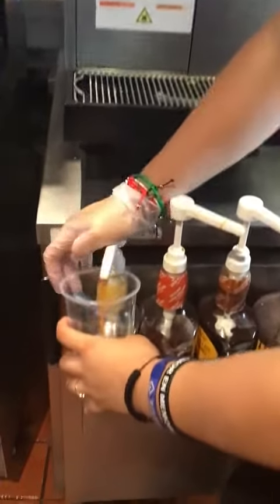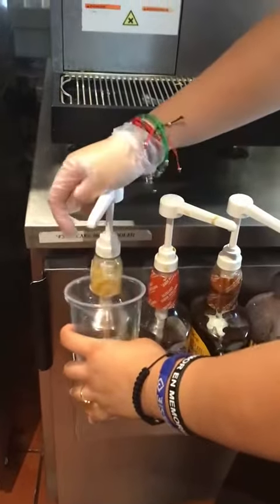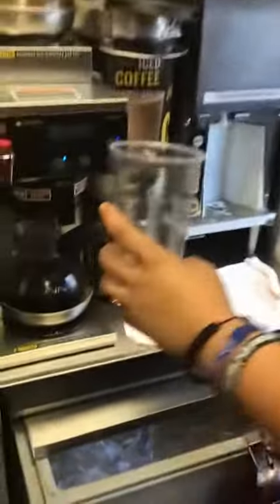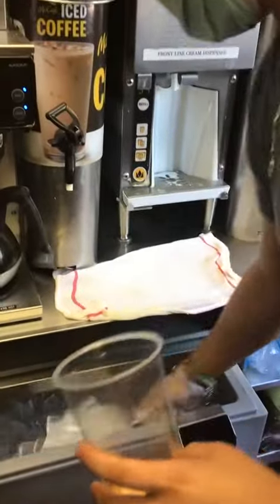Large caramel macchiato. We're going to start by putting 6 cups of caramel in the cup. We're going to come over here and fill the ice line for the macchiato.